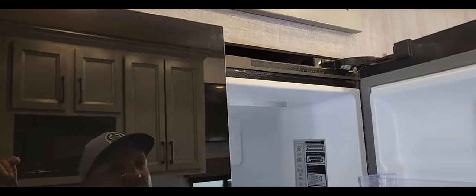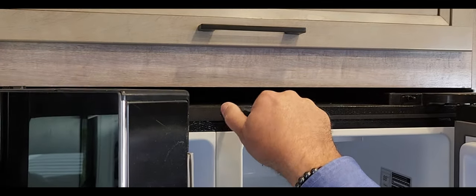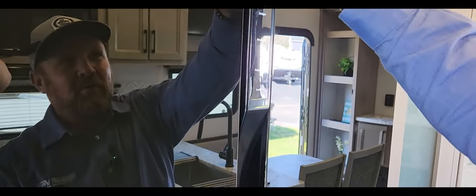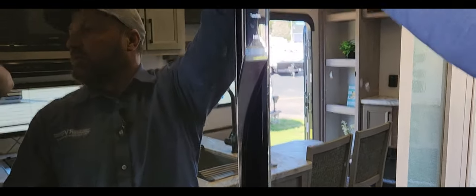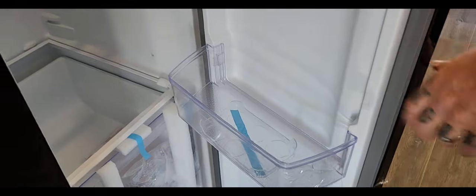Another nice feature — see this lock right here? There's a little bolt that when you're going down the road, it screws in and holds the doors in place so they don't come open. It's right there in the tray. And you've got egg holders too, so you can hold a dozen eggs and they won't fly around.